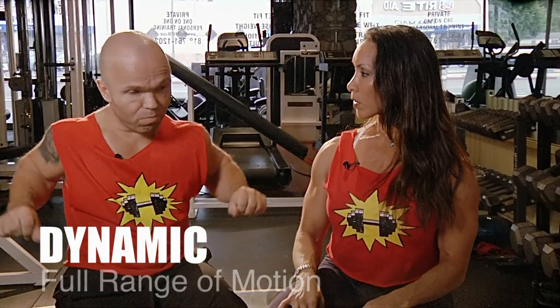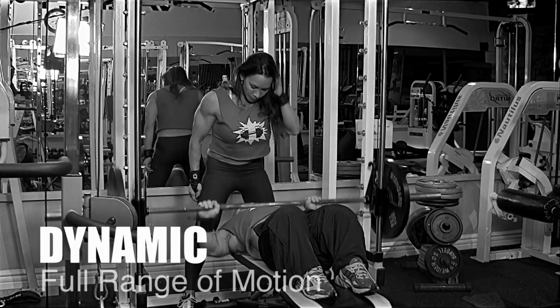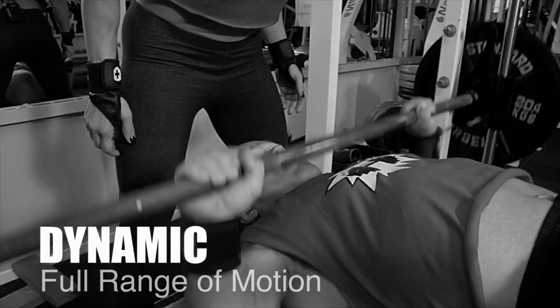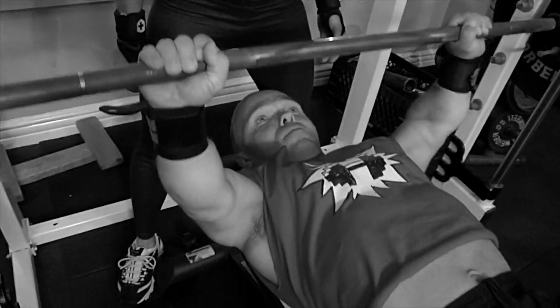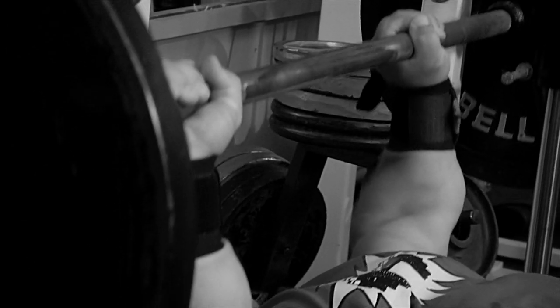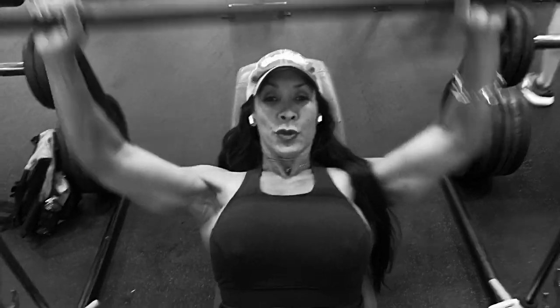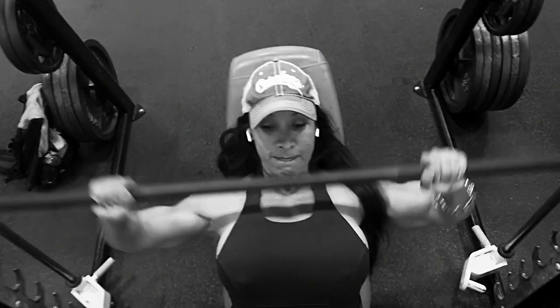You have different types of training. You can use dynamic with the full motion training — that's a normal range of motion, the same you do before competition.